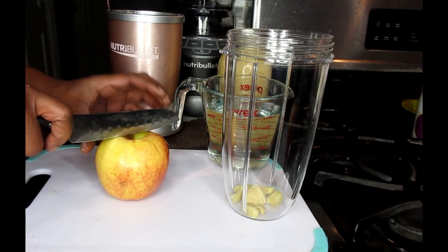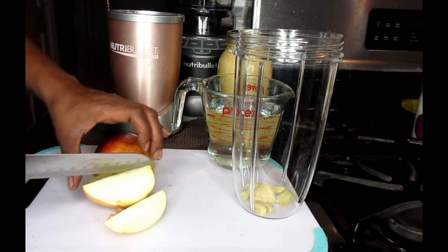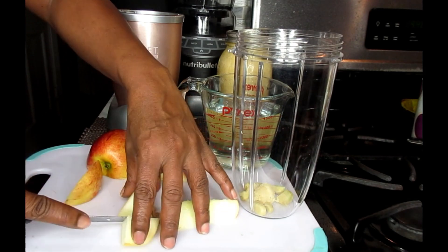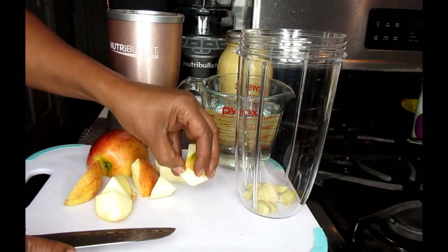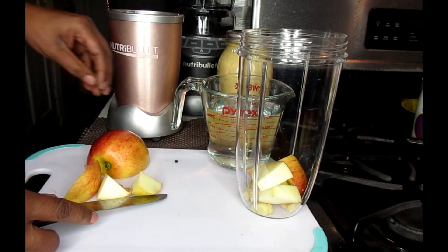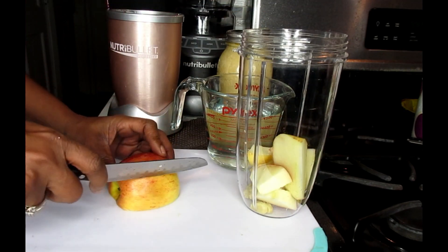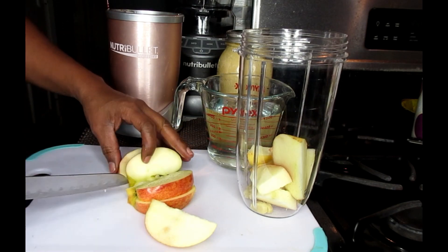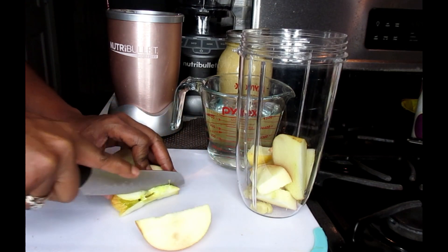Next, we're just going to take an apple and cut it up. Any apple is fine. If you're diabetic, please use the apples that don't have too much sugar in them, like the green apples. Chop up your whole entire apple. You don't have to have the seeds — if you want to core it, that's good too. You don't need the seeds.